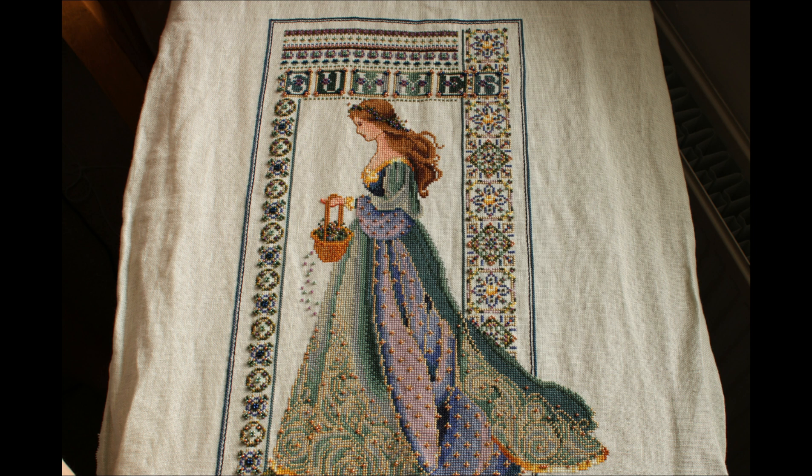Hello, I'm very excited today to show you my Celtic Summer which I have finally finished. I started Celtic Summer at the end of April and I finished her mid-July, so it took me about three months and I'm really, really happy.